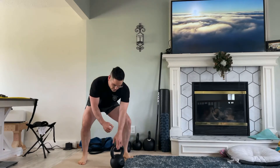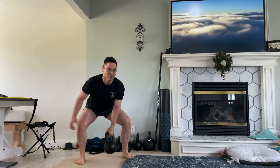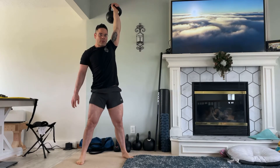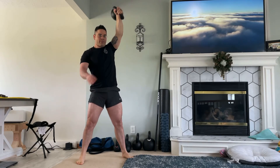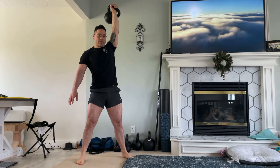Now for the front view of the kettlebell snatch. Remember to keep the shoulders square. Also, do not over-rotate on the downswing of the kettlebell snatch. Keep your shoulder in your back pocket. Record everything you do in slow motion and make sure your non-working arm is working for you — this is called the lion's roar.